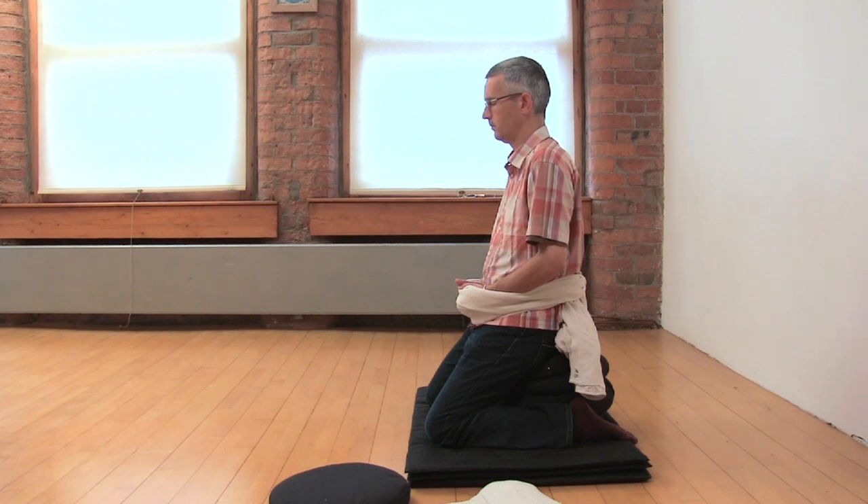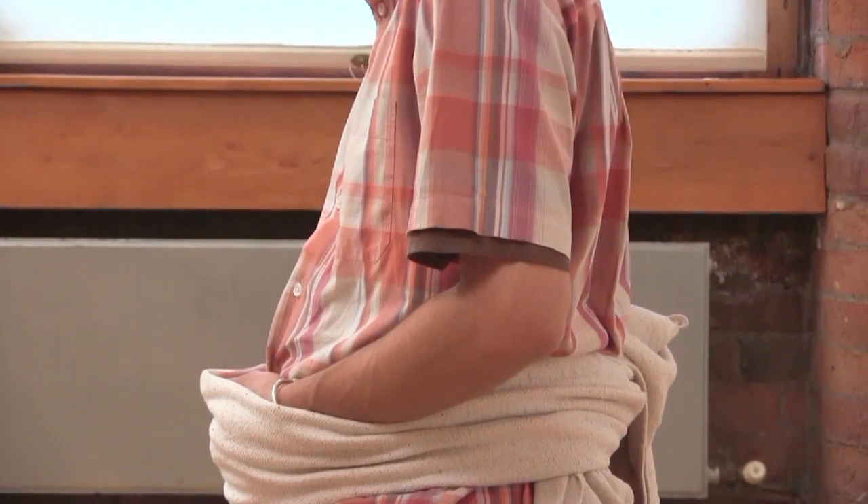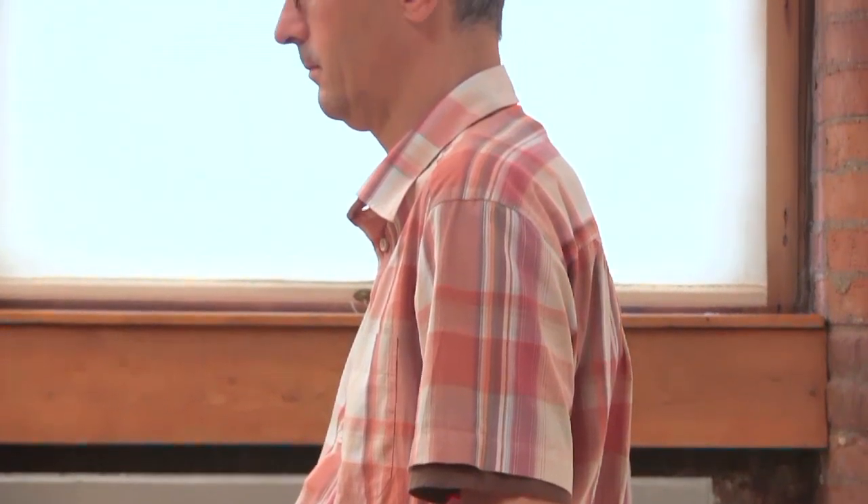Try to make sure your back is reasonably upright — not forced, but just the spine growing naturally upwards. Check that your head and neck are balanced. There's a point where the head is just very slightly tilted forwards, with a slight feeling of extension in the back of the neck and a sense of balance and poise.